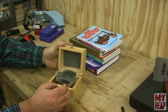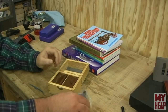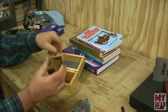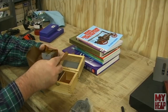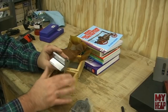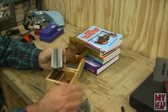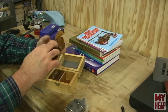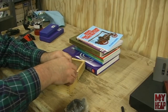I also got a set of V-blocks with clamps — it's a matched pair ground — so I'm pretty excited about that. I didn't have any. I think I'm slowly getting there, so when I get my mill up and running, I'm ready to go. I'm pretty excited about having some V-blocks with clamps. Santa Claus was good to me this year, guys — I'm not complaining at all.